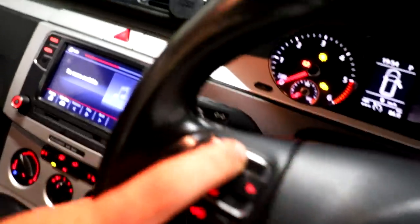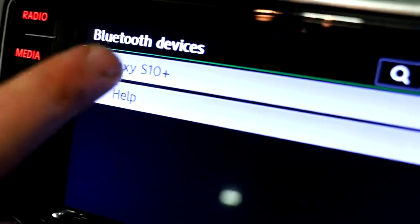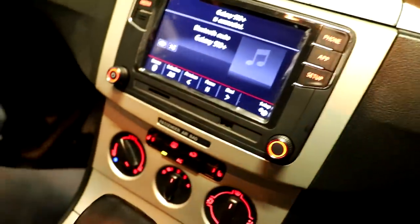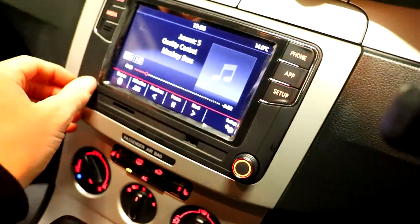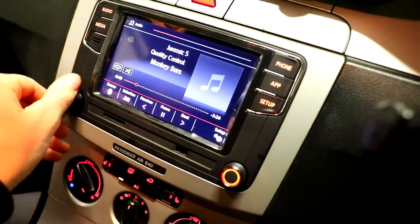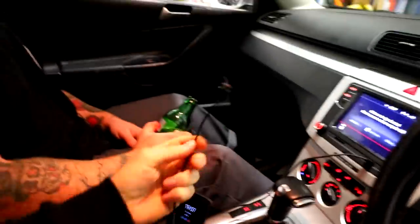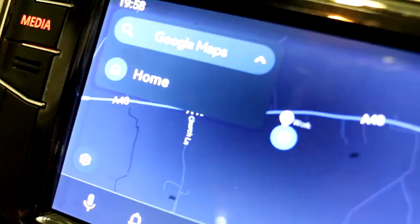Button controls work, connected. That was easy — five minutes if that. You plug it in for Android Auto and CarPlay. I've now got sat nav — cheers. Cable mess aside, that's done.